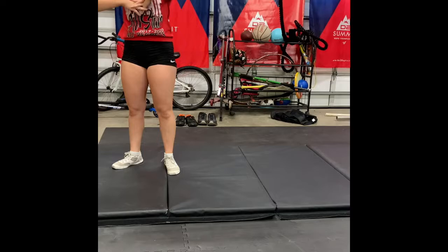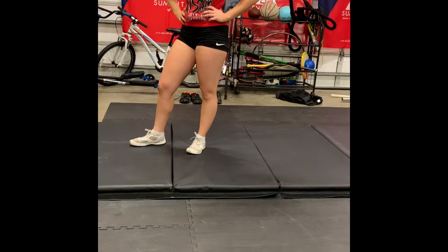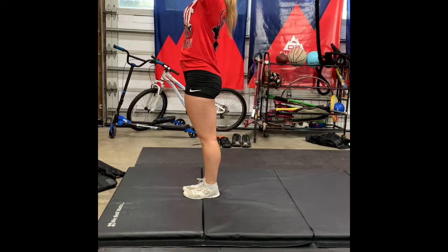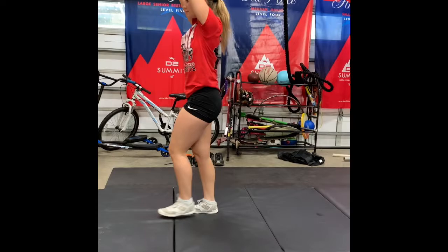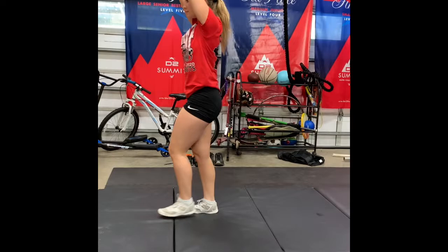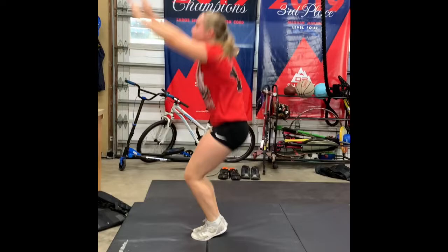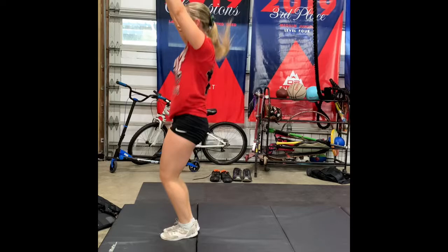We're going to move into candlestick positions. Candlesticks are excellent for core strength, leg strength, and a little bit of shoulder strength. We're going to start by doing five candlesticks in the tucked position. Starting on your feet, arms are going to be up nice and tall. As you roll, keep your knees tucked in a ball — these are awesome for tuck drills. Knees in and then stand all the way back up, doing an explosive jump up off the floor. If you're feeling it in your abs, you are doing it right.